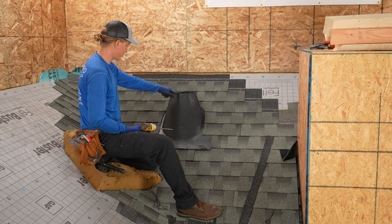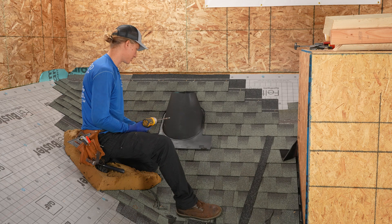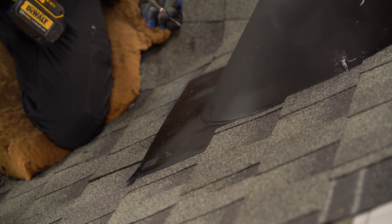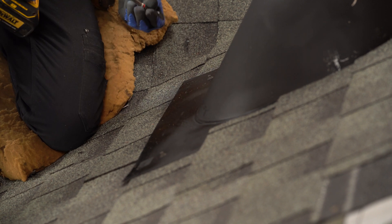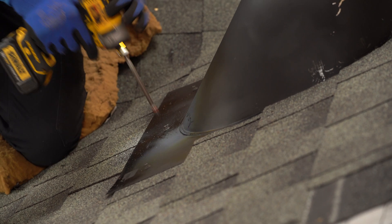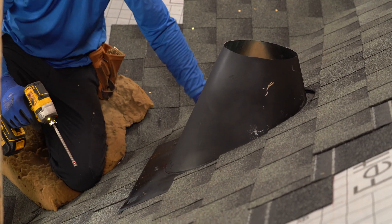The last step now that we've got all the shingles on is to fasten down the edge of the base, just to keep the wind from blowing it up. And since this is so large, I will go ahead and put one more in the center. That right there is great. Perfect.